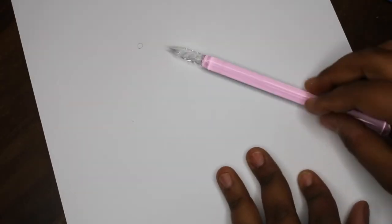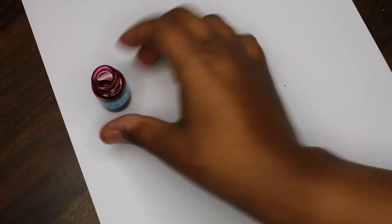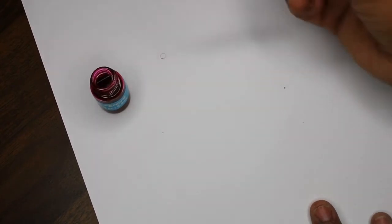I'm just assuming that you dip the pen into the ink. Here's the ink — let's go ahead and open this up. Hopefully I don't make a mess. Let's just dip it in a little bit.